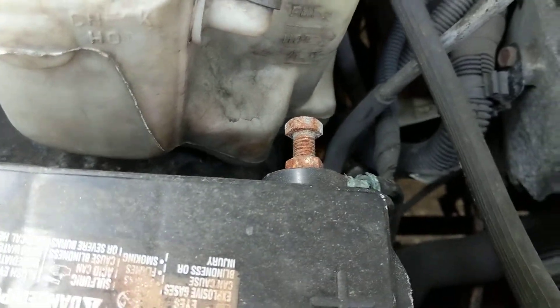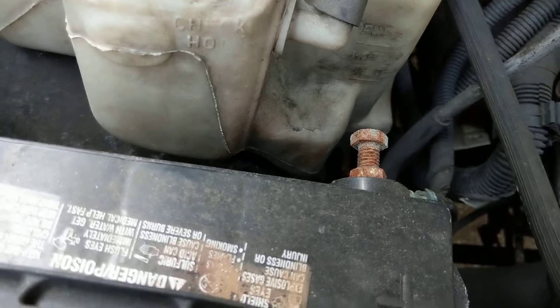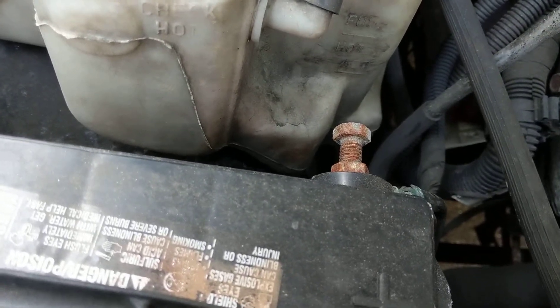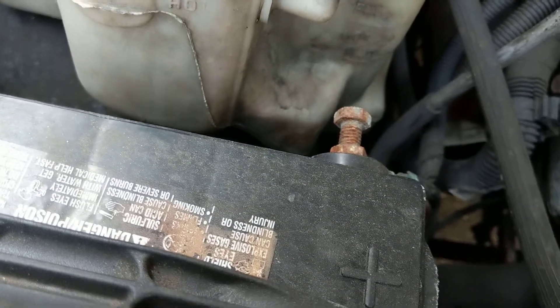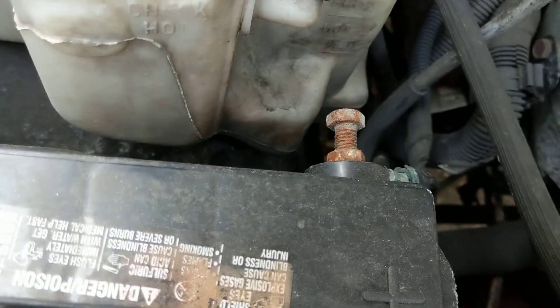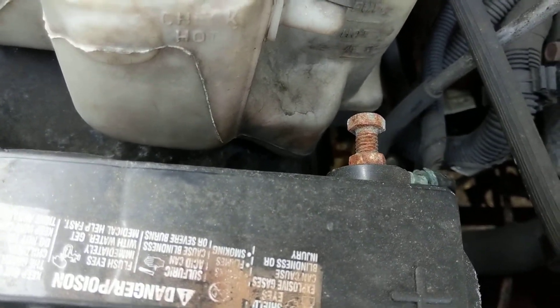So keep in mind: when you disconnect, the logical thing is the first one connected is the first one disconnected — always disconnect the negative first. You don't want the chassis to be at ground potential while you're working. If you're working on airbag modules, the steering wheel, or electronic modules, always disconnect the negative first — no exceptions.